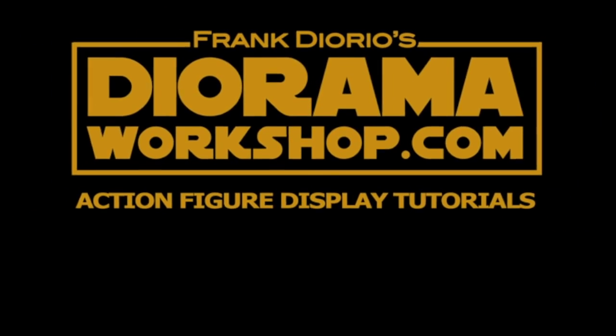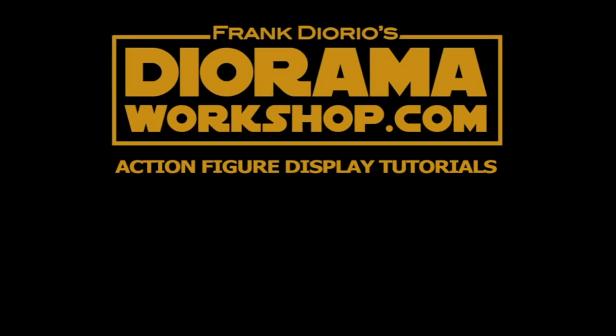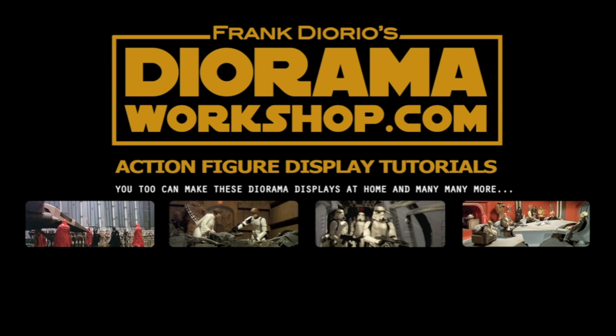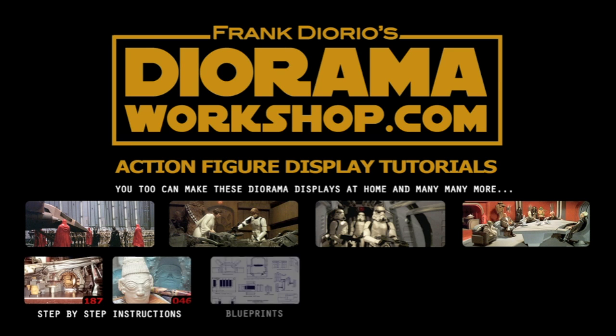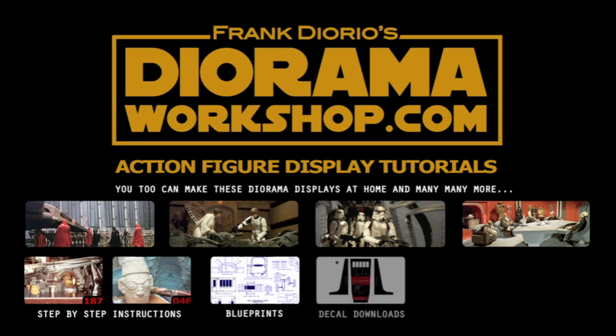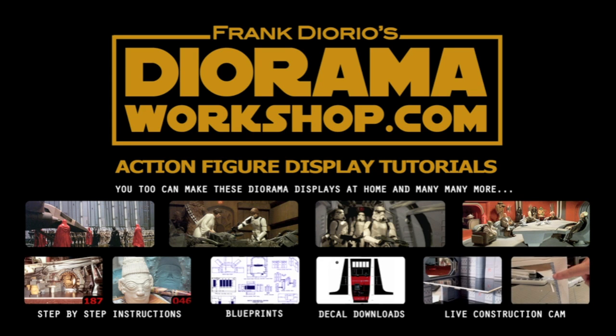If you like action figures and diorama displays, visit Frank Diorio's Dioramaworkshop.com, your source for the best action figure display tutorials, including hundreds of display photos from your favorite films, step-by-step instructions for home building, including free blueprints, decal downloads, and Frank's live construction camp.